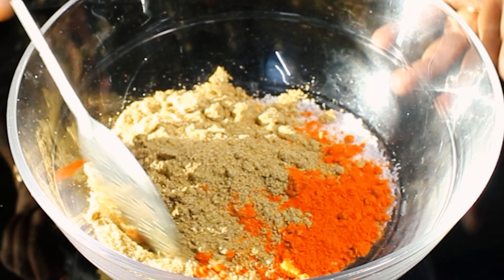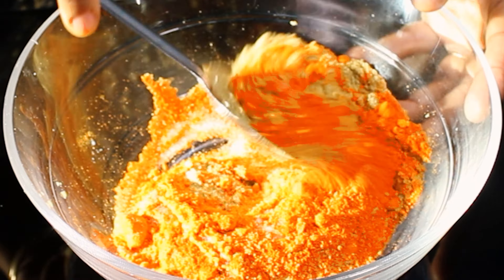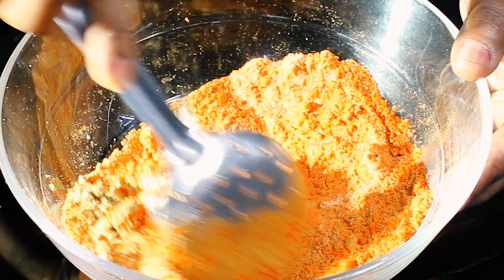Add 1 tablespoon of mustard seeds, 1 tablespoon of jeera, and 3 slit dry chilies. Sauté them well until they are fragrant and well toasted, then turn off the heat.